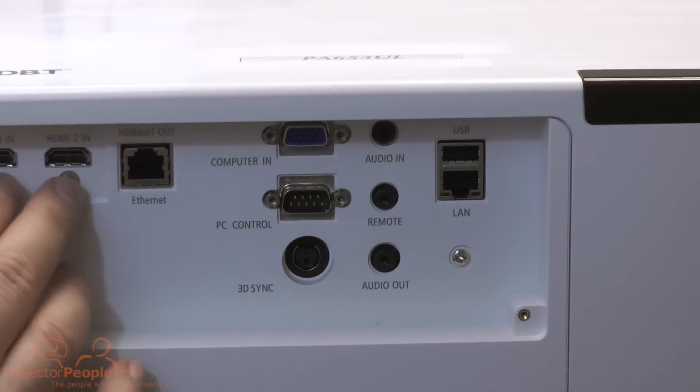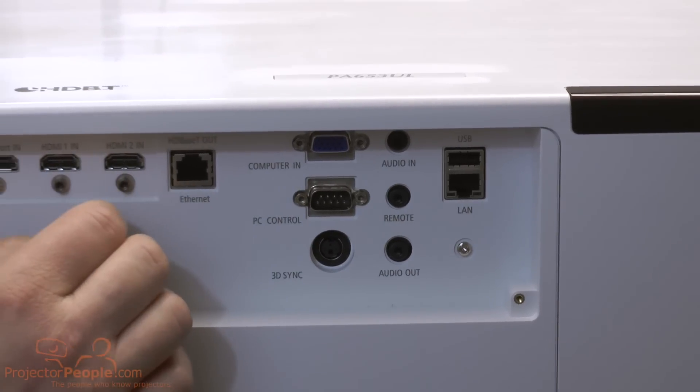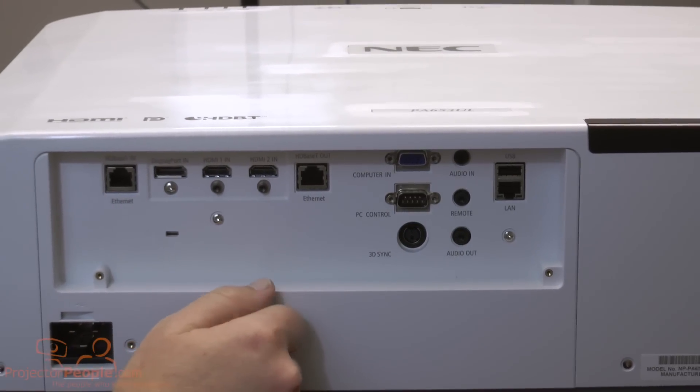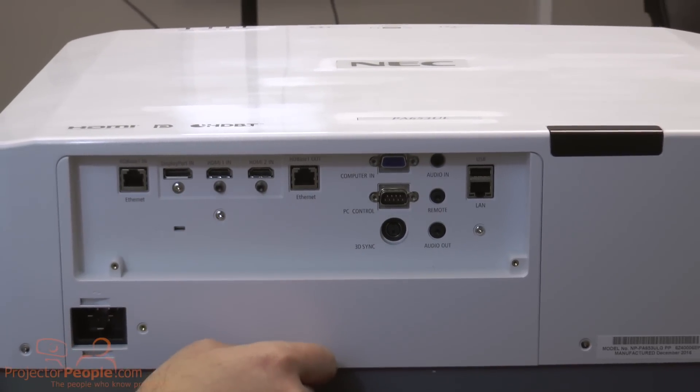I like these HDMI connections — it looks like you can screw those in so they don't pull out easily, depending on the type of connector you have. It's a very nice, durable unit.